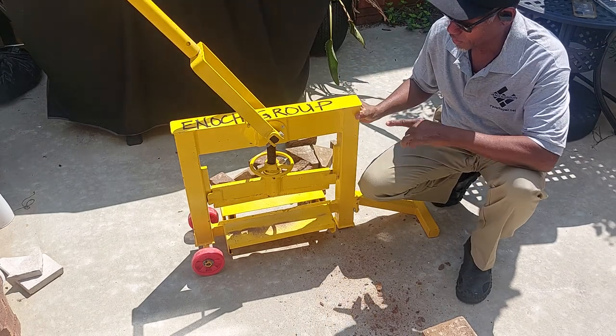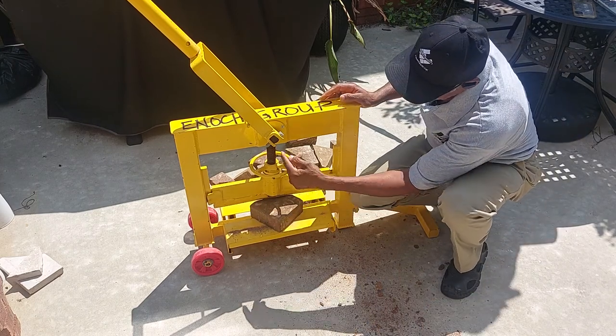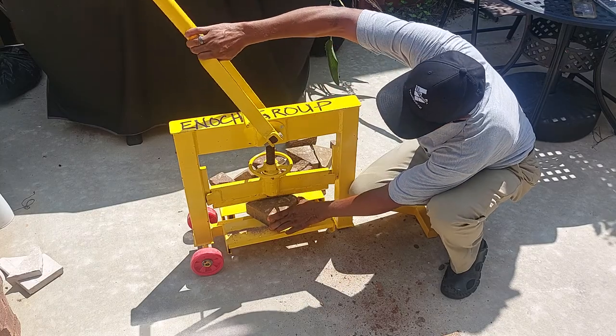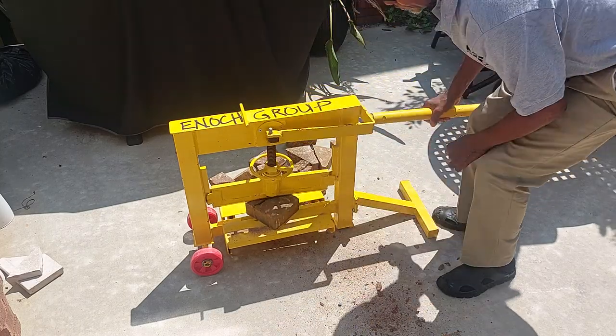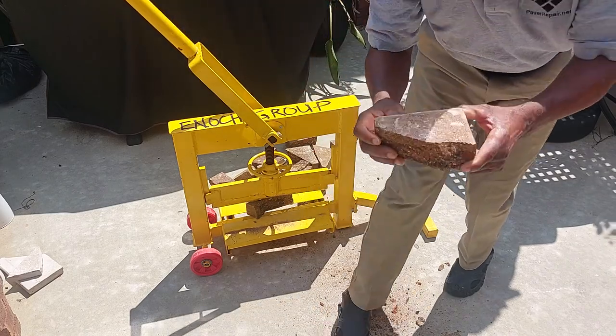I bought this splitter and used it on one job. Basically the way it works, you center your paver right dead center, pull down on the handle, and you're supposed to get a nice clean cut.